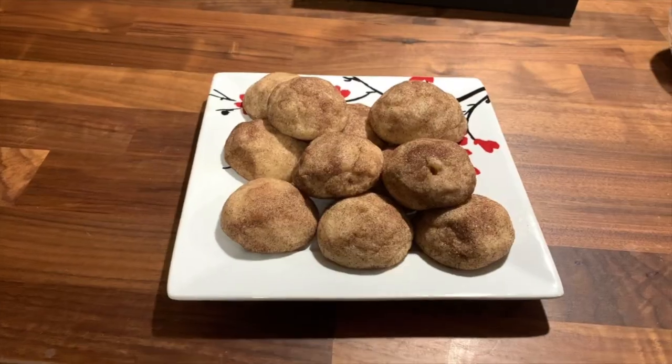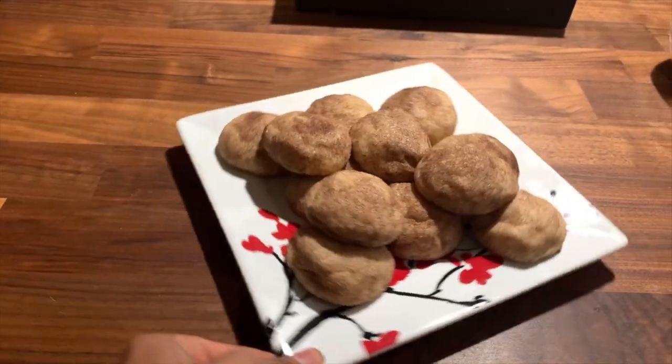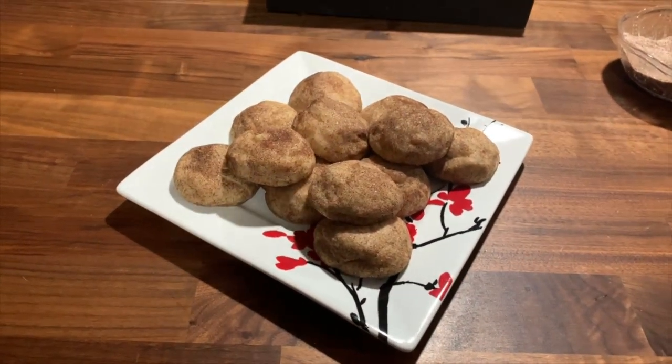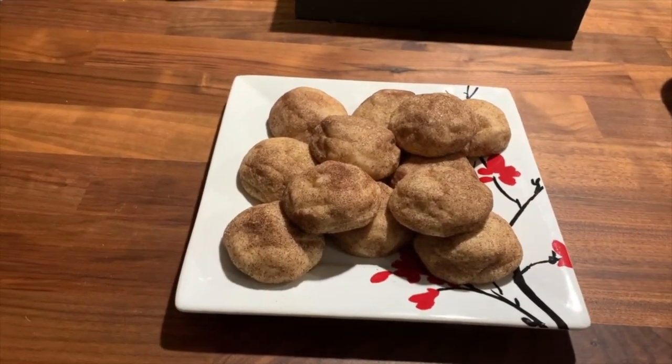The cookies are finished and they look so good — look at the color! These are great cookies and they turned out so good. I haven't tried one yet, they're still pretty hot, but I wanted to get them on this plate so you guys can see. I can't wait to try one!